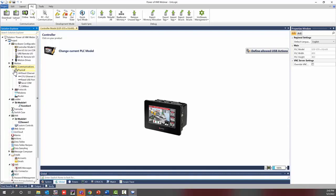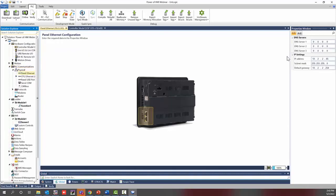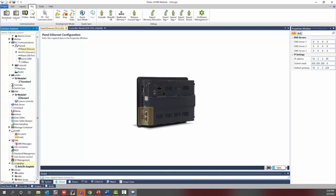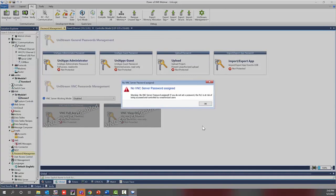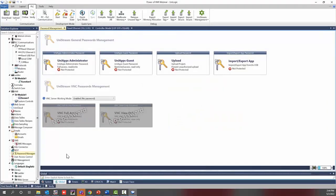Go to the PLC Communication tab in the solution explorer, drop down that menu, drop down the physical tab, and select the panel Ethernet. In the properties window, enter your configuration for your IP address, subnet mask, and default gateway. Also scroll down to password management and make sure the VNC server working mode is changed to either 'enabled strong password' or 'enabled no password' — this will allow you to VNC to the controller and show everyone what's happening on the HMI screen.